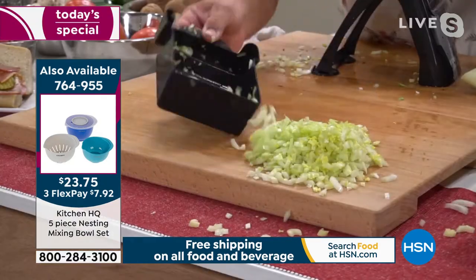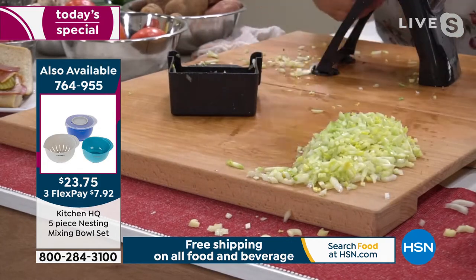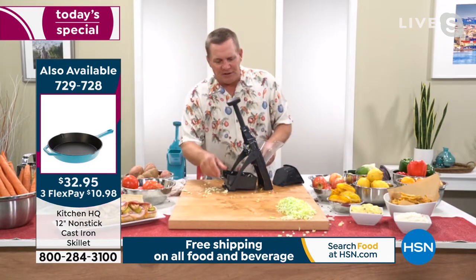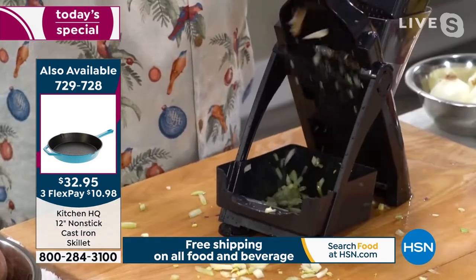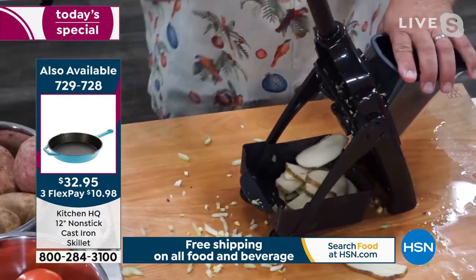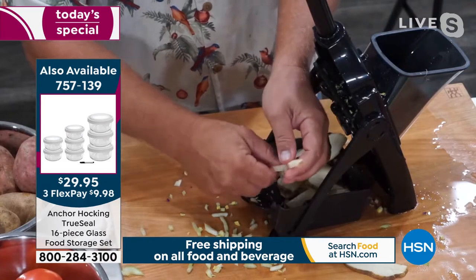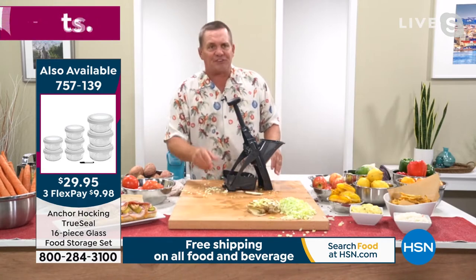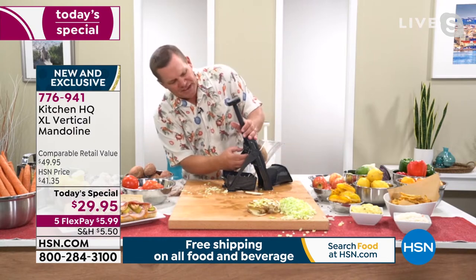Everything goes into the bowl — perfect for homemade stuffing. If you want it larger, just move the lever on the back. Now I promised you french fries — put a potato in the machine and watch this. For french fried potatoes, shoestring french fries, or those big steak fries like you get in restaurants — look at this, they are absolutely perfect french fries each and every time.